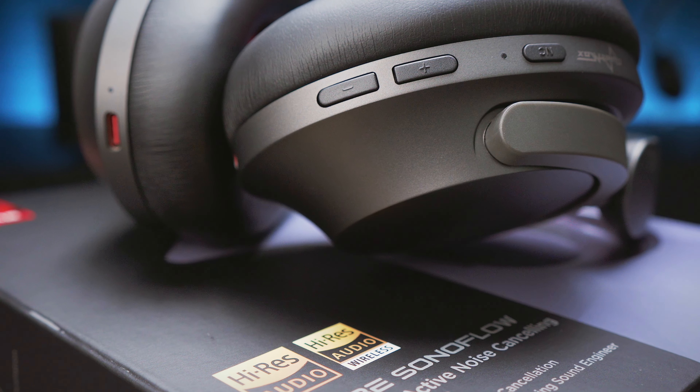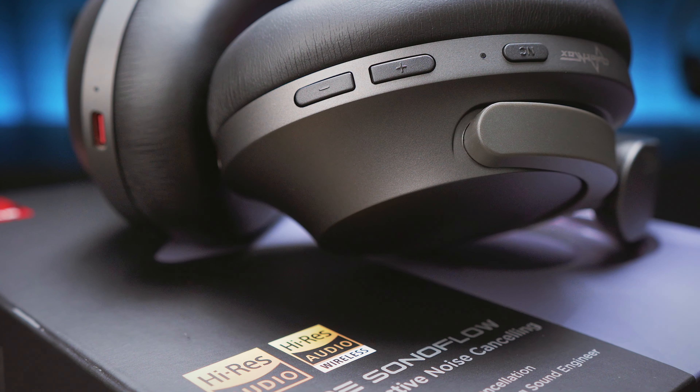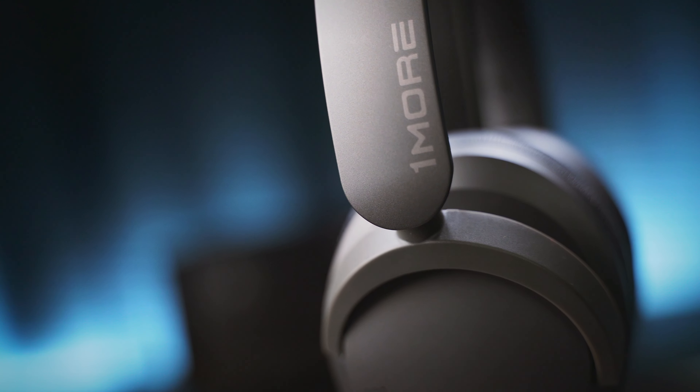To conclude this review, One More has nailed it with their first over-ear noise cancelling headphones. The Sonoflow comes in at an affordable price point yet packs a long list of features: LDAC, multipoint, ANC, and world-class battery life. It sounds great, looks sleek, and feels comfortable. I only compared it to competition from slightly higher price brackets, and the Sonoflow easily managed to hold its own both in terms of specifications and general performance — which tells a lot about the great value you get for under $100. Please give it a thumbs up if you liked it, and subscribe if you want similar content in the future.